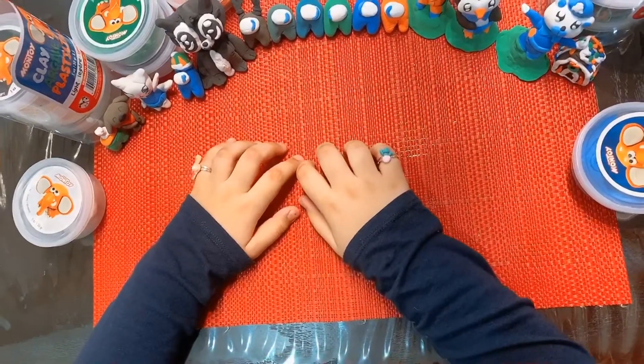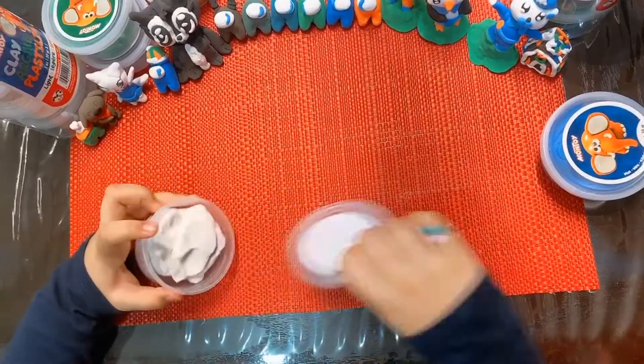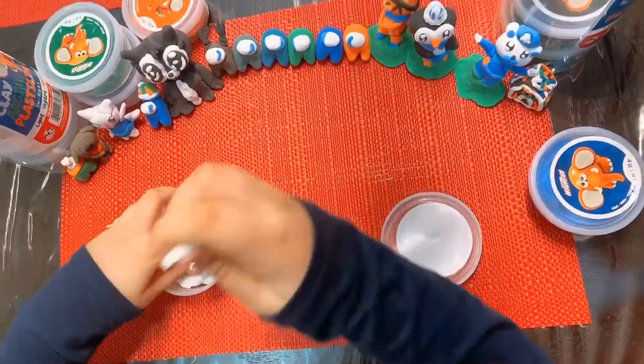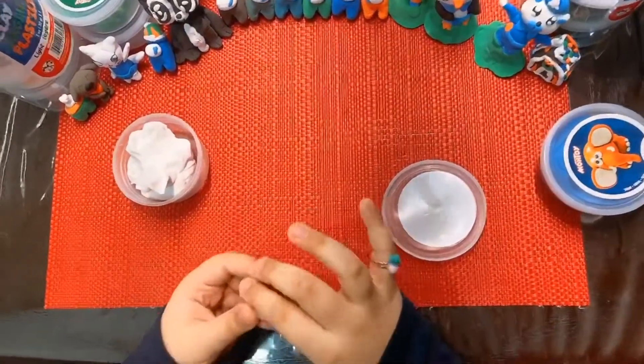Hi guys, today I'm going to make Hank from Talking Tom and Friends. So let's get started. I'll need some white for the head. We'll roll it into a ball, and then make it into an oval.